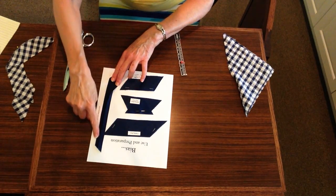As you mount it on your tag board, it will be labeled 'bias tape preparation.'